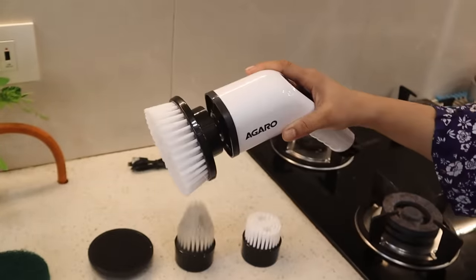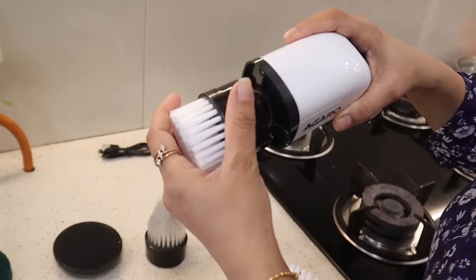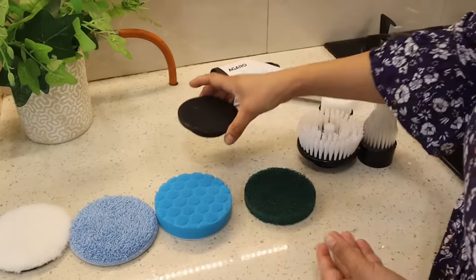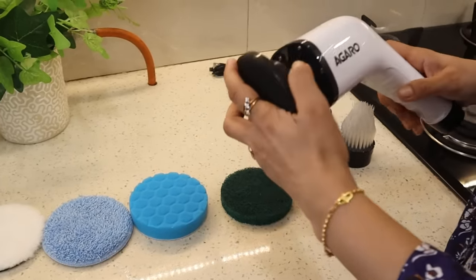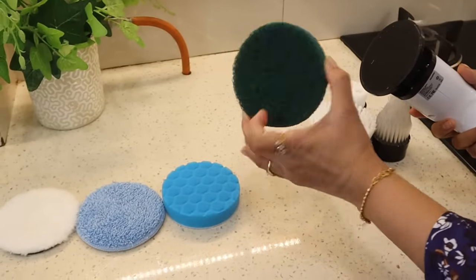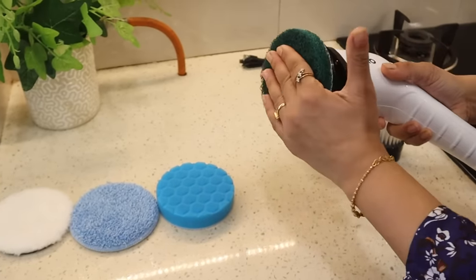To attach a brush, you push it directly into the main unit. This is the Velcro Head — you can put it in the main unit the same way. The next attachment is the Fiber Scrubber, which we attach here.